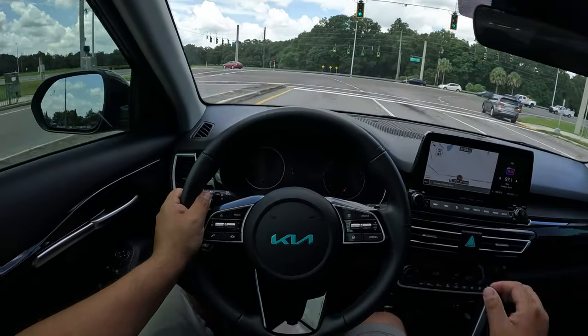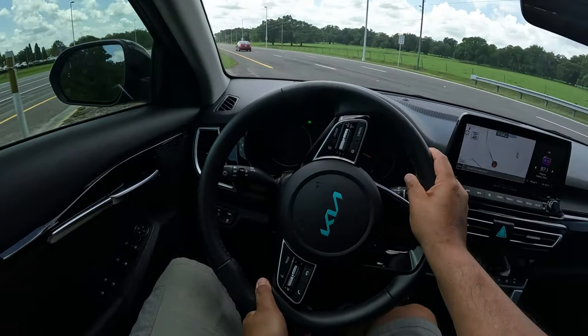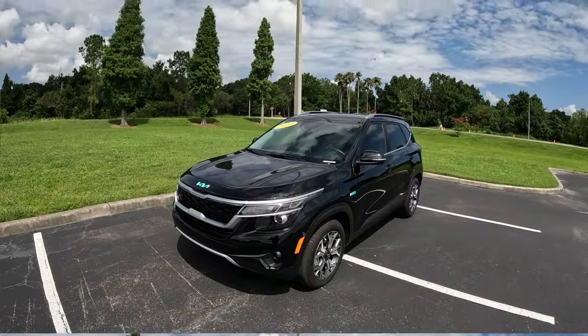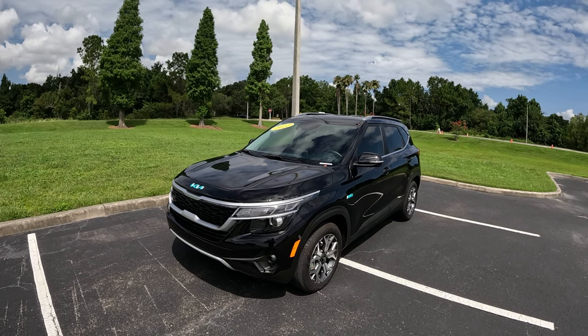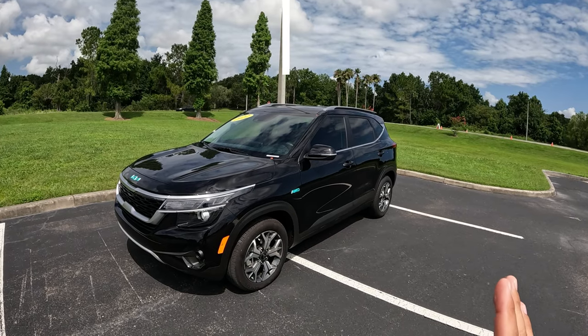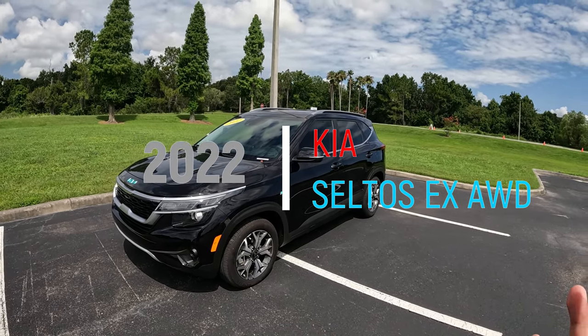We're gonna do a little bit of a U-turn here — yeah, it feels so light on its feet and it definitely grips, which is pretty fun. Good morning everybody, welcome back to the channel. My name is Pedro, hope everybody's having a fantastic day. Today in today's review we're going to get behind the wheel of this 2022 Kia Celtos EX all-wheel drive model.